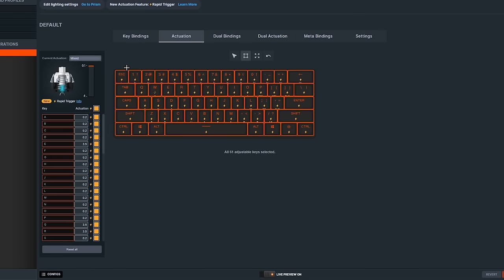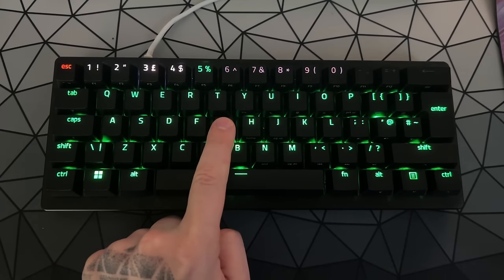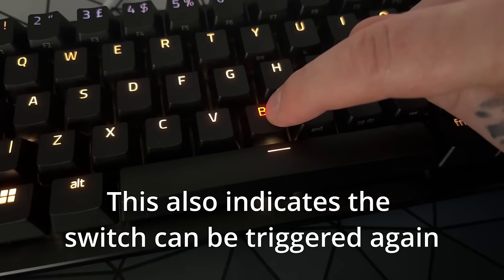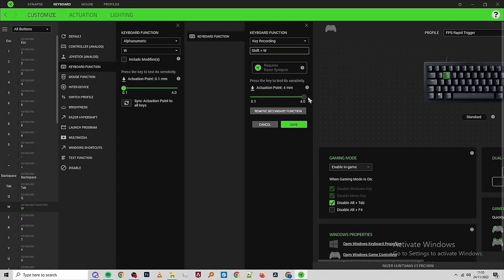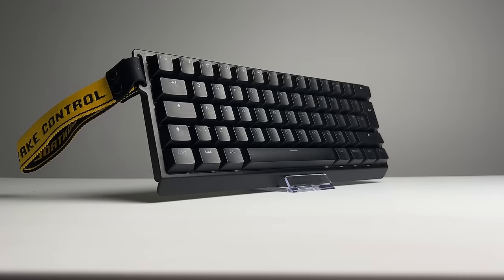Razer's software — brace yourself — is actually okay. Obviously it's still Synapse, so it takes an age to install, load, and update. But what's neat is that you don't actually need it — you can set the actuation point for all keys without it and get visual feedback to test different heights. Rapid Trigger can also be turned on without software, and you can see it working and make adjustments. This feedback is shown in software as well. I did find an issue with dual activation where it cancels inputs when you start to release the key, and the UI is a bit hard to navigate. On a positive note, the Huntsman has a cool game mode that enables when it detects you're in-game and disables things like the Windows key and Alt-Tab on its own.